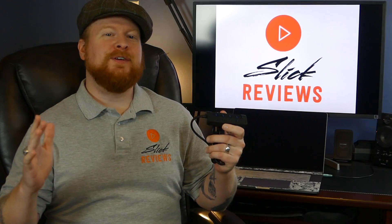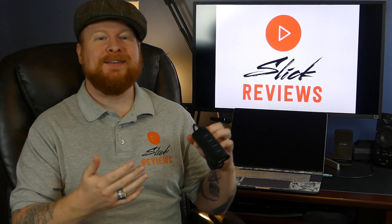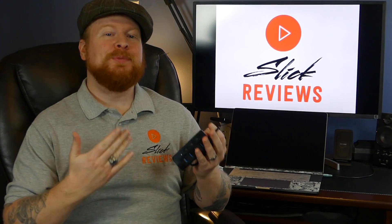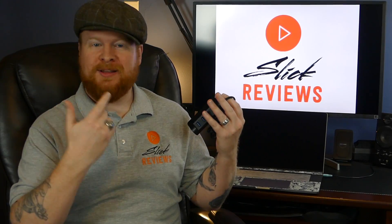Quick video this week — this is a really simple gadget, but one I wanted to show you because a lot of you might not even know that some of these hubs come with a power supply. That can really help you depending on what types of devices you're trying to run off a computer, especially a laptop. Having one of these hubs with its own power can really help you out and keep your computer from overtaxing itself.